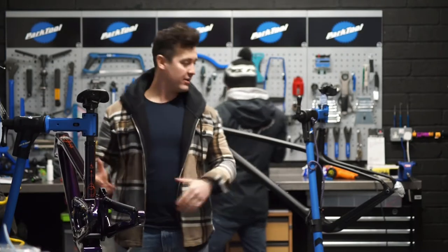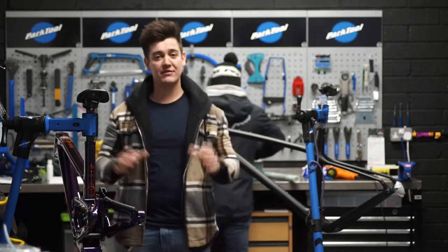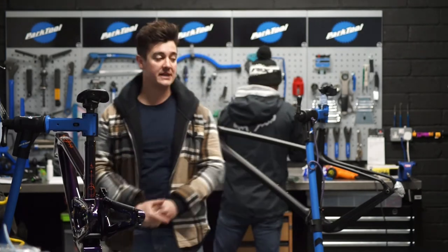Good morning guys, welcome back. Today we have the Shammi Hager in the stand and we will be completing that build today, then giving you a full in-depth look at the full spec and full build.